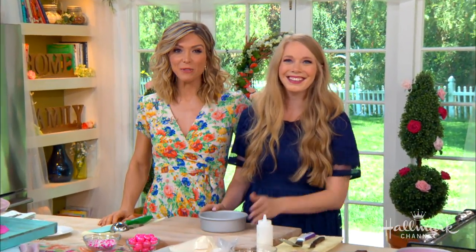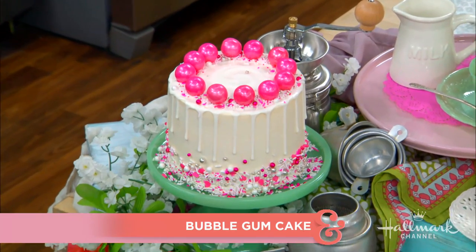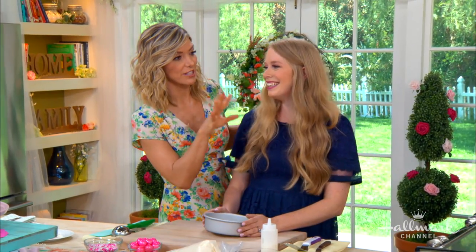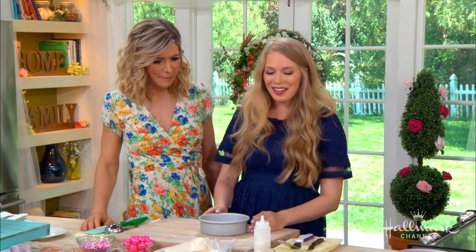Here to help us kick off June weddings with her very famous bubblegum cake, perfect for any bridal shower, please welcome the host of the popular Baking with Blondie blog, Mandy Merriman. Mary Murphy and Lauren Bushnell decided to stick around because they just could not pass up this bubblegum extravaganza. This is phenomenal.